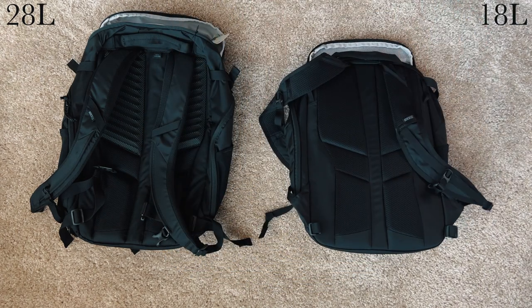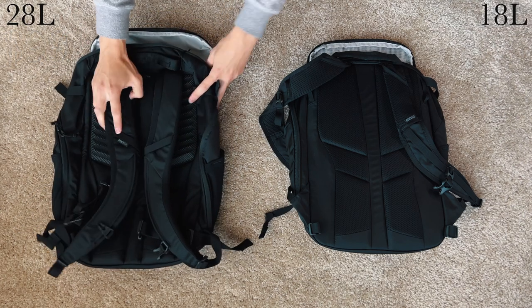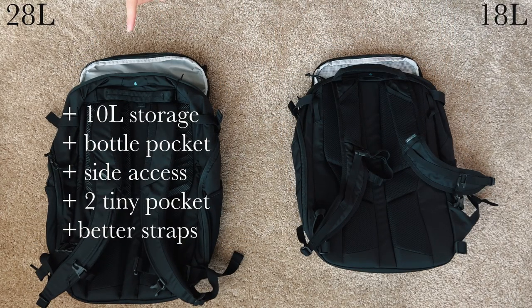Now let's talk value. The 28 retails for $99 US dollars, while the 18 goes for $65 US dollars. So for an extra $35, you get 10 more liters of storage, a second water bottle pocket, side access, two more small pockets, and beefier straps.